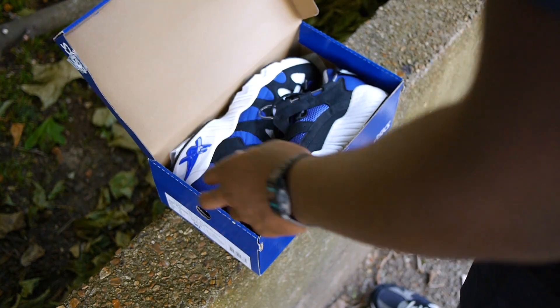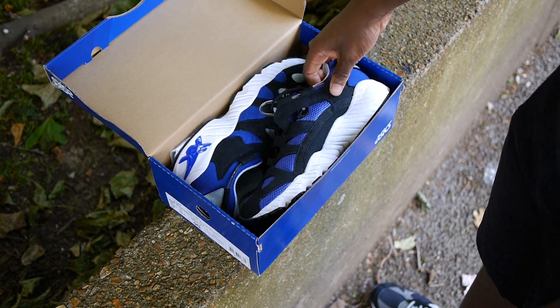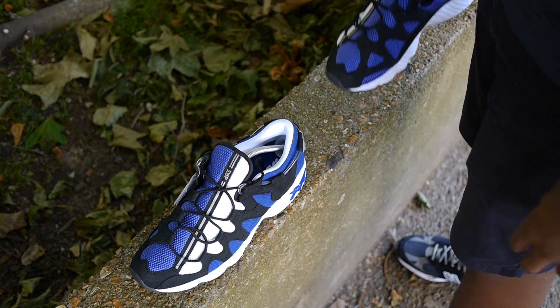I picked these up from Size on Carnaby Street and they came in a classic blue ASICS box. But we're not here for the box — let's get right into the shoes.